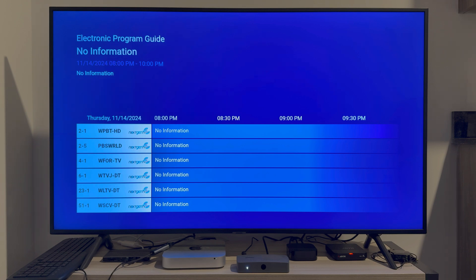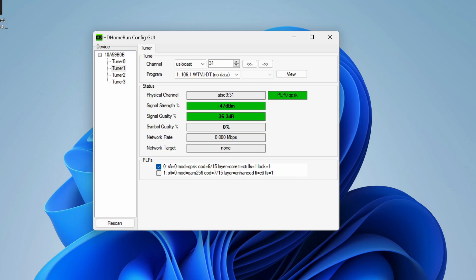Let me explain how this is possible. It's important to look at how the broadcast is being sent on RF channel 31 that is containing these channels. WTVJ is an ATSC 3.0 station that is broadcasting two physical layer pipes: PLP0 and PLP1. PLP0 is using quadrature phase shift keying modulation with a code rate of 6 by 15. PLP1 is using 256 non-uniform quadrature amplitude modulation with a 7 by 15 code rate, and this transmission is using a technology called layered division multiplexing.